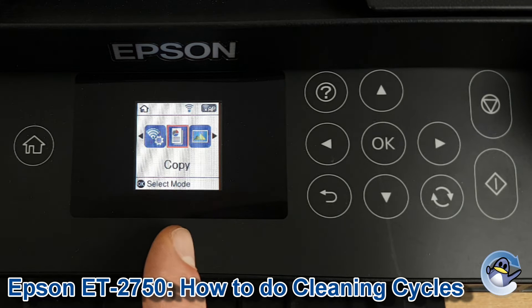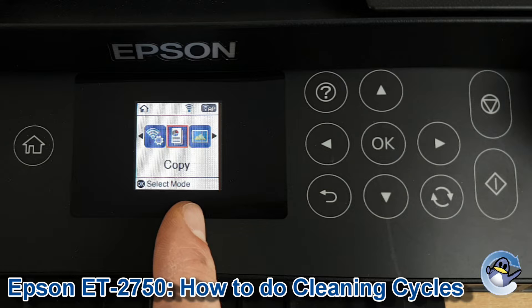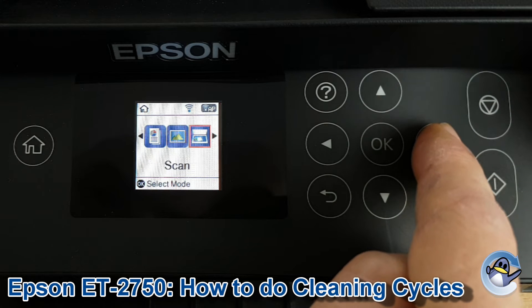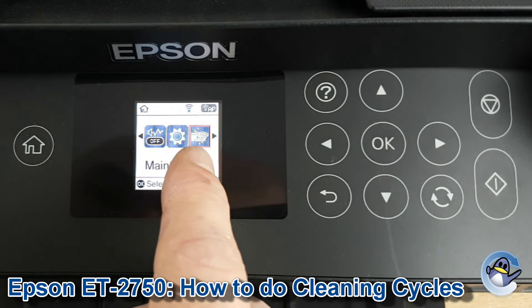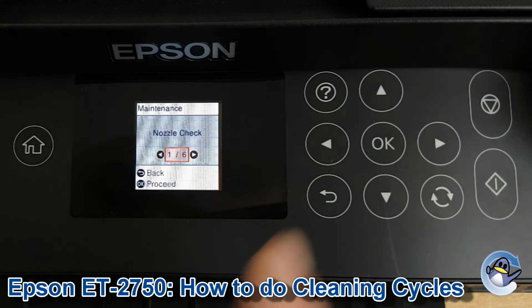First of all we need to be on the home screen of the printer. If your screen doesn't look like this, just press the home button here to be taken here. We're going to move ourselves along to maintenance using the right hand arrow. As you can see you've got the orange line around the little wiper symbol by the printer. Press OK to go into that.